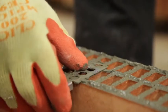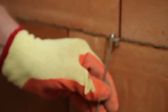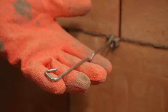The first part is applied to the Porotherm wall during the build process. The second part is attached as the outer skin of the wall is built up.